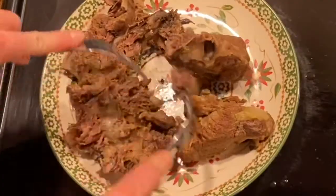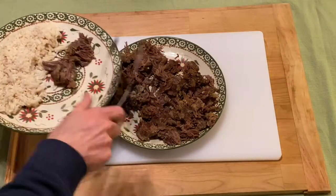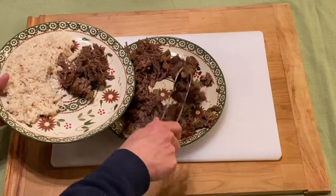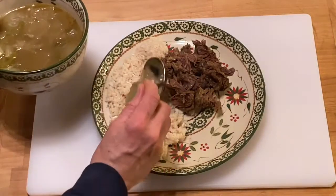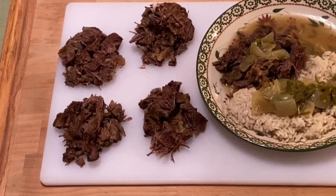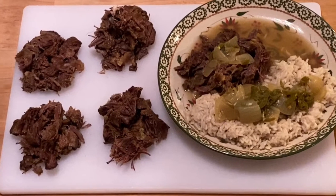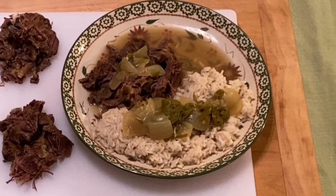It's nice to shred the meat up into smaller bite-size bits. We like to serve it with a side of rice, and then we take all those wonderful juices, onions, and peppers and use them as a topping. You get a lot of servings from this kind of meal, and the meat from the beef neck makes great filling for shredded beef sandwiches.